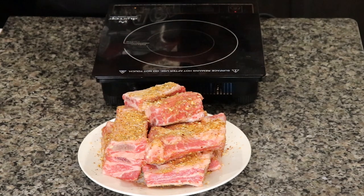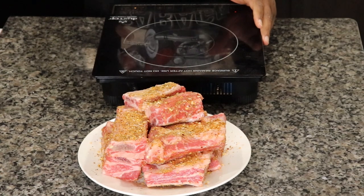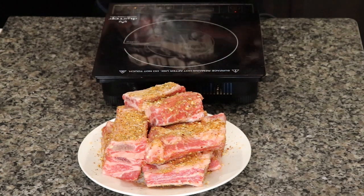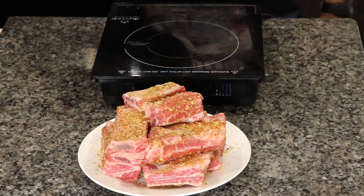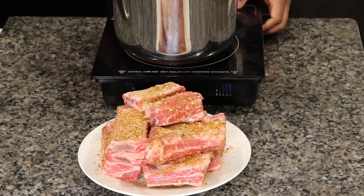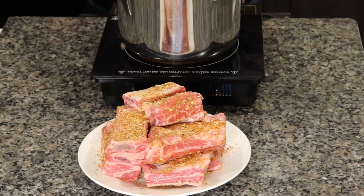With that base of flavor, start cooking our carrots, our celery, and our onions down, and it's gonna all come together in the end. All right, we'll start by heating up a pan, get my tongs.